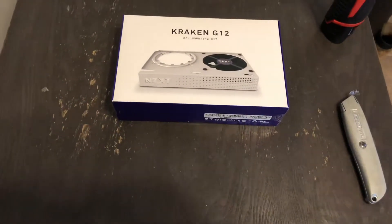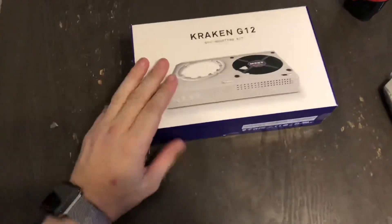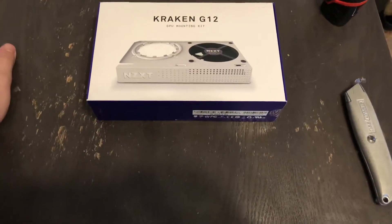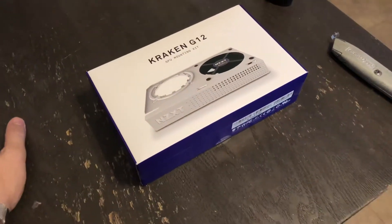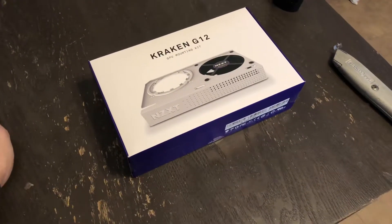If you have a blower card like me, you are always lusting after a fan card. But if you buy them secondhand like I do, you get such a good deal on the blower card that you stop caring a lot of the time. So that's exactly what I did. I recently picked up an MSI Aero 1080 Ti on Facebook Marketplace, locally here, for $460.